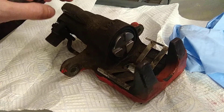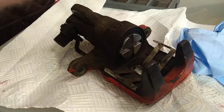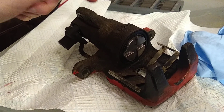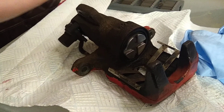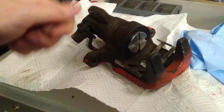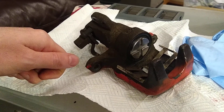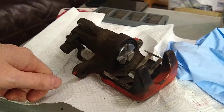Hope that helps. And if anyone knows how this mechanism actually works and how you adjust the handbrake auto-tension — I'm sure the service manual says — then leave a comment. Thanks.